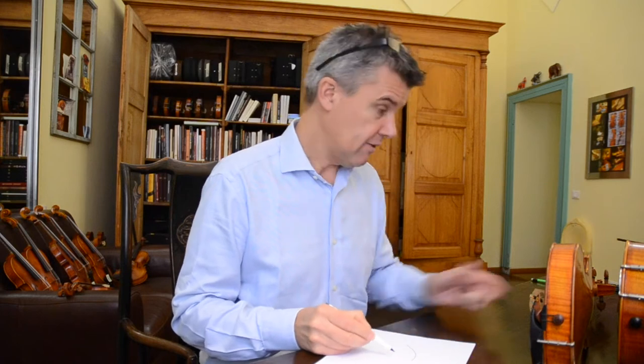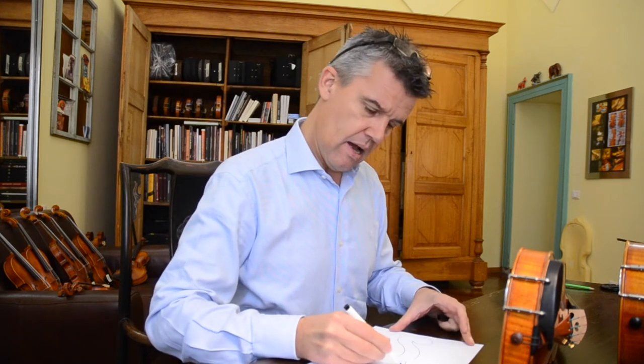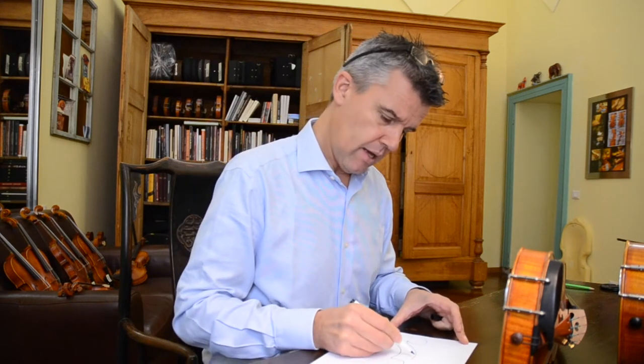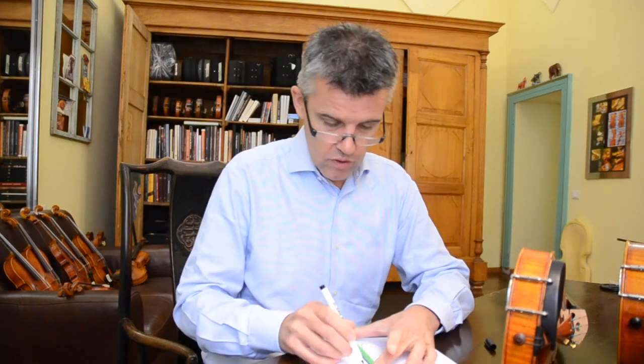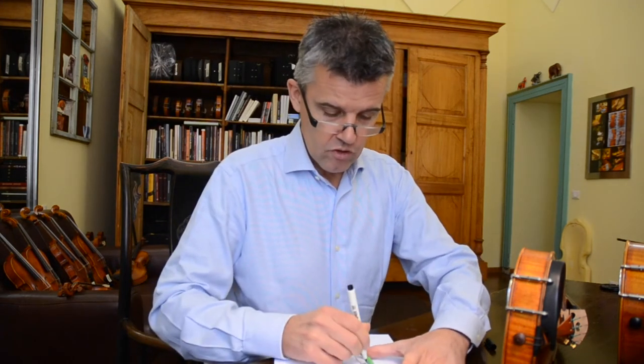Now, first of all, I'll show you how this should be — how the shape of the violin is made. This, let's say, is my peg box seen from the side. This is our nice neck — it's really turning out really beautiful. I'm drawing here also. So this one now is the fingerboard.